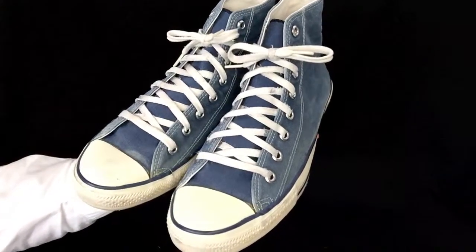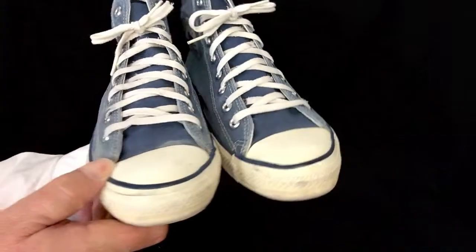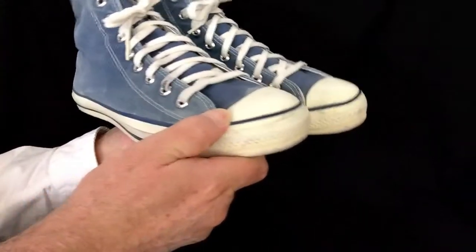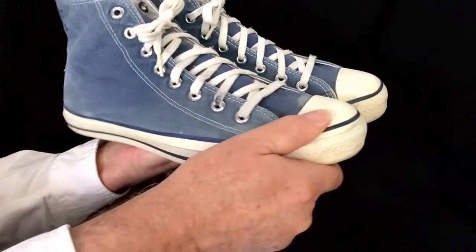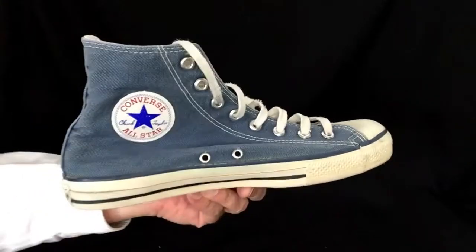Vintage Converse All-Star Chuck Taylors, made in the USA. These are older shoes, but they are still nice and flexible, nice and supple, just like they were when new. Let's check out all sides of these great shoes.